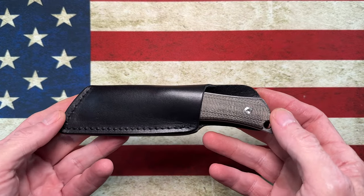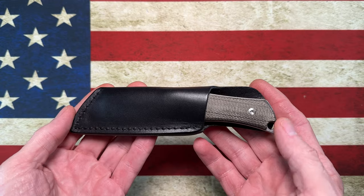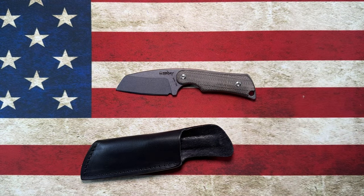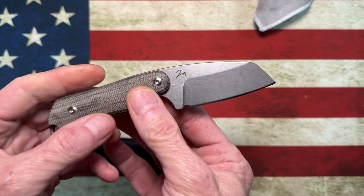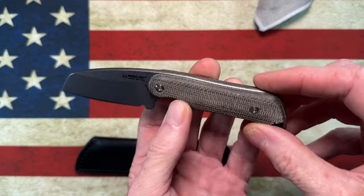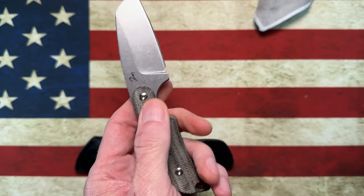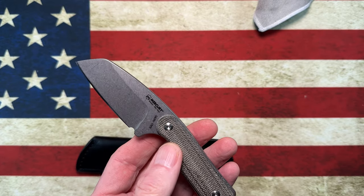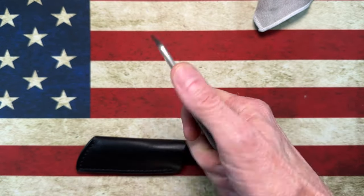We'll talk about my continued descent into reviewing small EDC fixed blades. This little guy right here I picked up from White Mountain Knives — it is the Mercury Knives Kali, K-A-L-I. It's a little fixed blade sheep's foot in N690. It's got a stonewashed blade, full tang construction with a lanyard hole, really nice high-quality-feeling micarta handles held on with TA hardware, so you could take the scales off if you wanted.